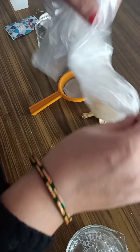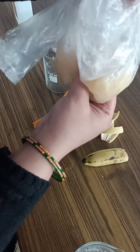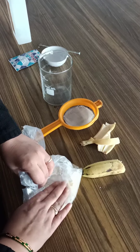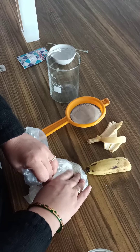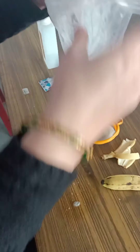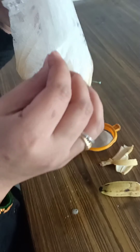Now, after stirring it properly and the salt and liquid detergent are mixed well, take the banana, peel it — you can take just half a banana and cut it with a knife, although we don't have a knife so we are using our hands. Remove the peel and place the banana inside the poly bag.